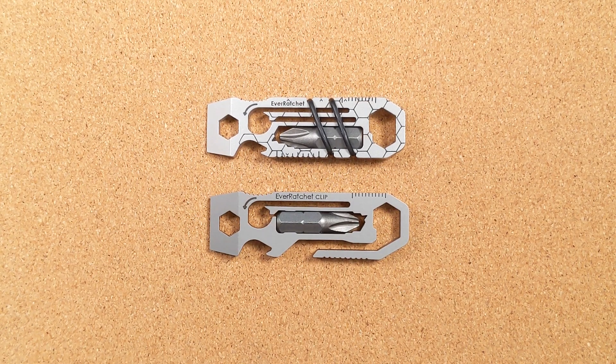Hey folks, my name is Kevin and it's time for a little bit more knife — nope, not knife — gear nerdery.